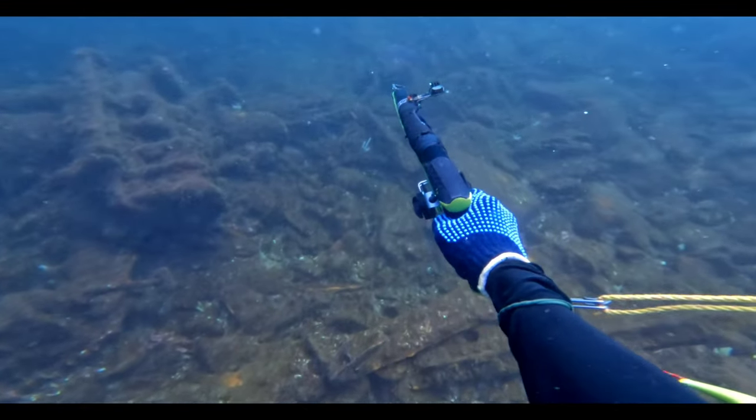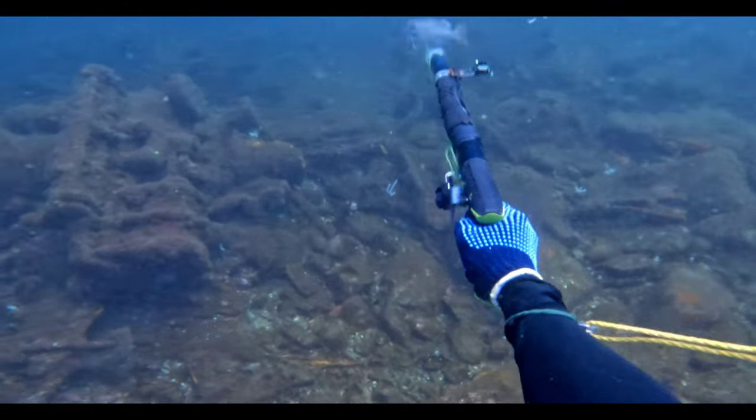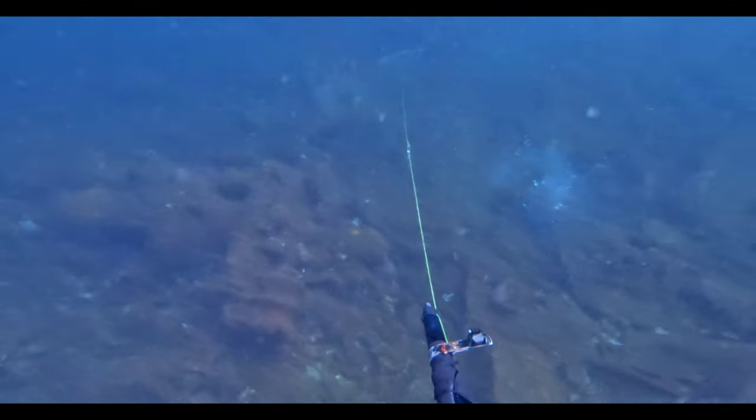As we moved to the deeper parts, the place was full of snappers. There were snappers everywhere and the depth was 12 meters and up.